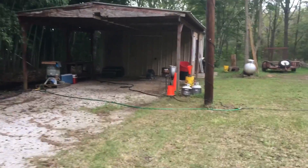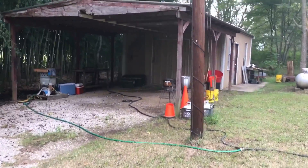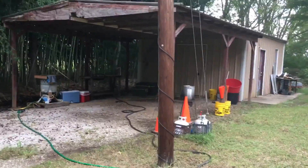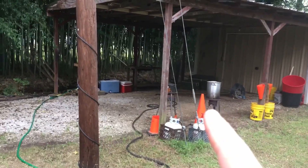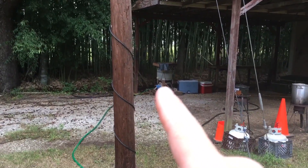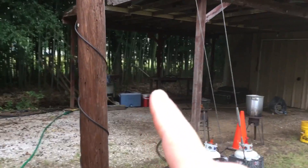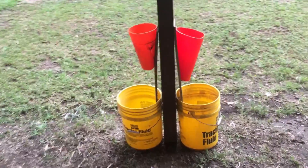Here's a shot of our setup for killing chickens and harvesting our meat birds. We have a killing cone — that's where we cut their neck — a scalding pot, a warming pot, and an automatic chicken plucker. And over here is our eviscerating station.